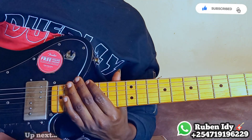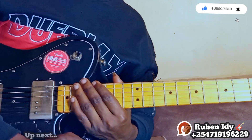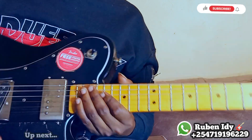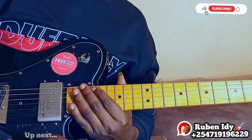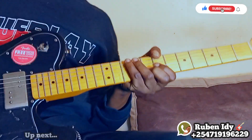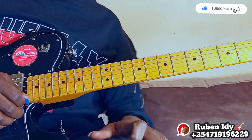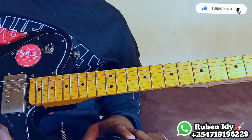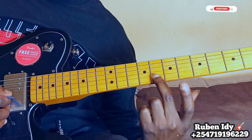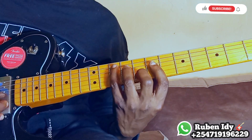Hey guys, welcome to this beautiful tutorial. Today I'm gonna show you the first lesson I learned on guitar, and let me show you how I started. When I took the guitar for the first time, they told me: put your finger here, this is the key of G.